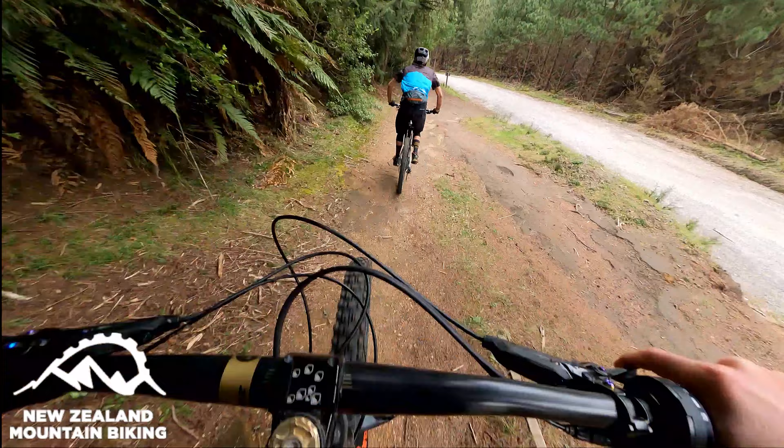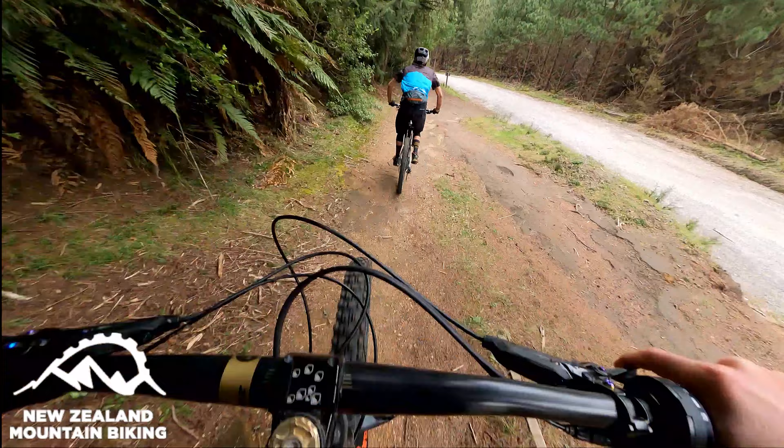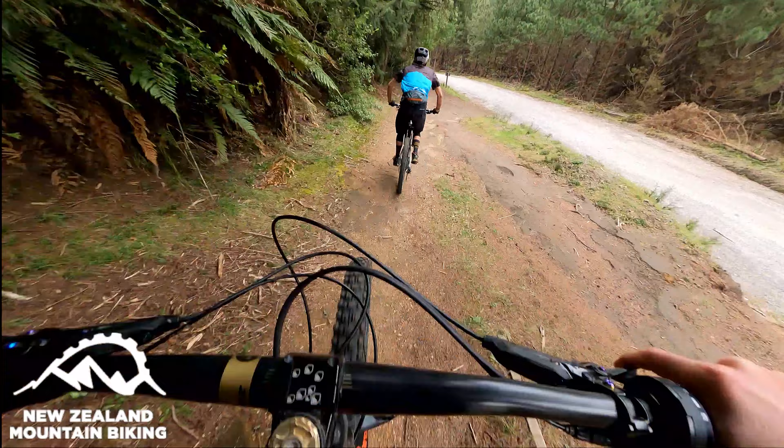300 meters of fun. Rotorua is only skinnies, but yeah, super short and sweet. Couple drops, couple skinnies, couple doubles, couple skids.